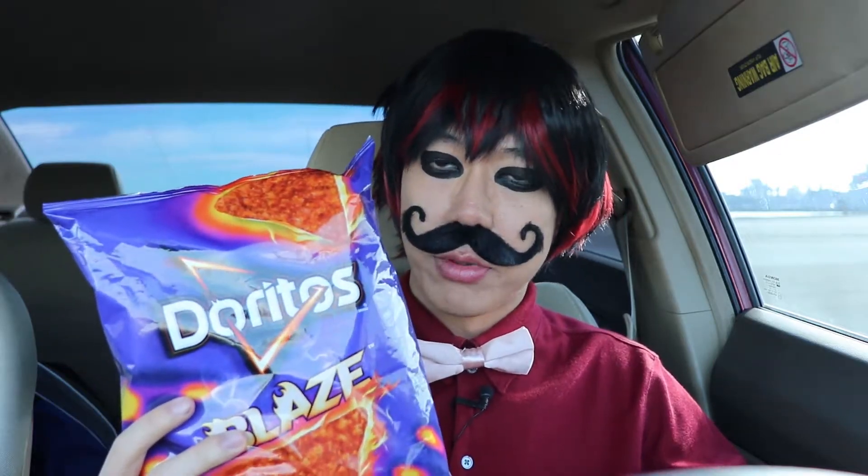So without further ado, today we're gonna mukbang Doritos Blaze. First of all, what is mukbang? Well, according to what I found online, mukbang is just eating a bunch of food in one sitting. And I feel like Doritos is a perfect example because chips are meant to be consumed in one sitting.